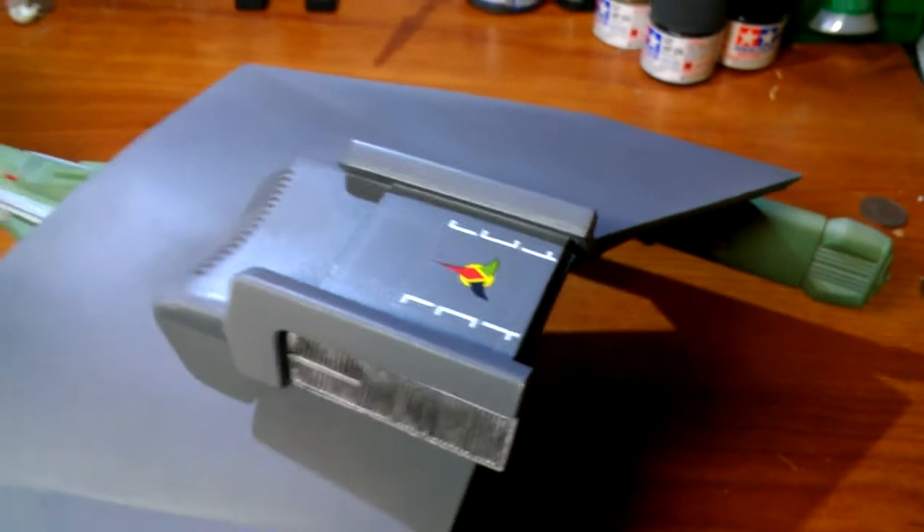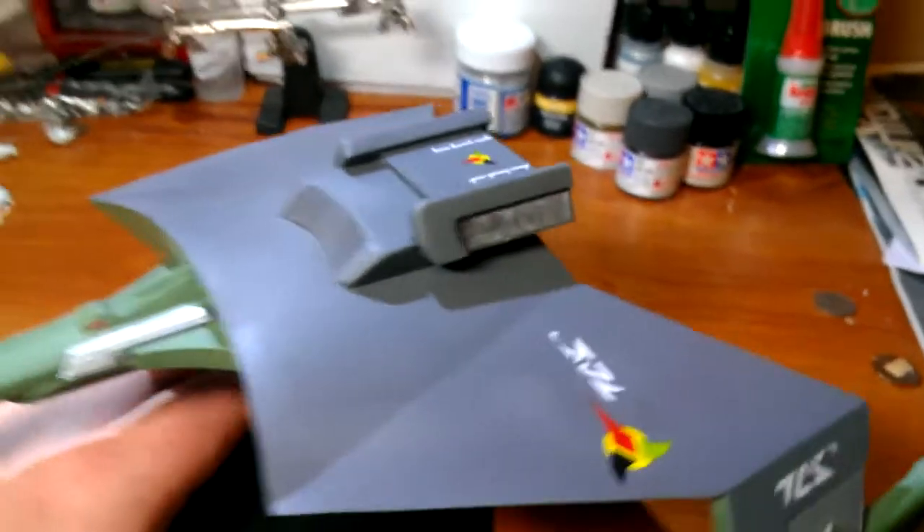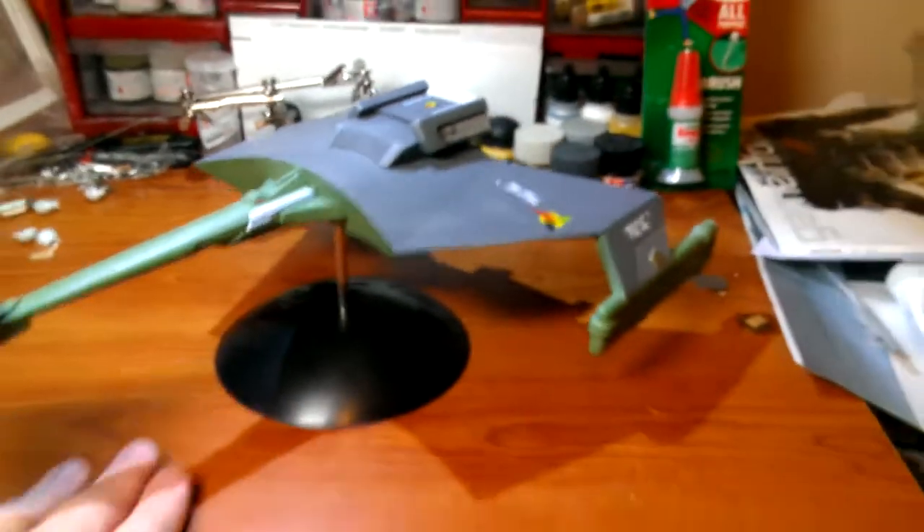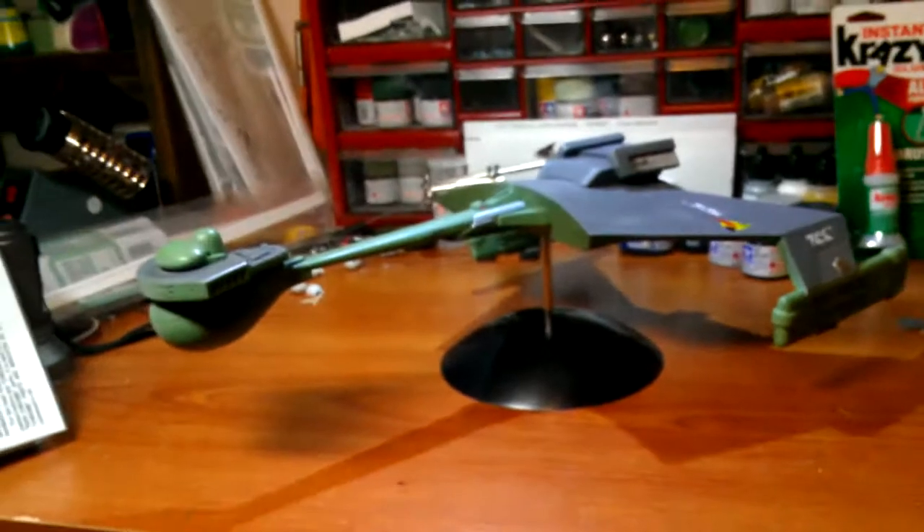I like the colors of the decals — they stand out pretty well. This one here is not accurate to the studio model, but I like the way it looks, so I went ahead and put it on.